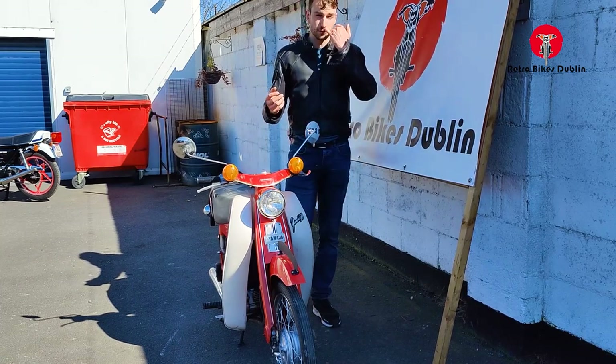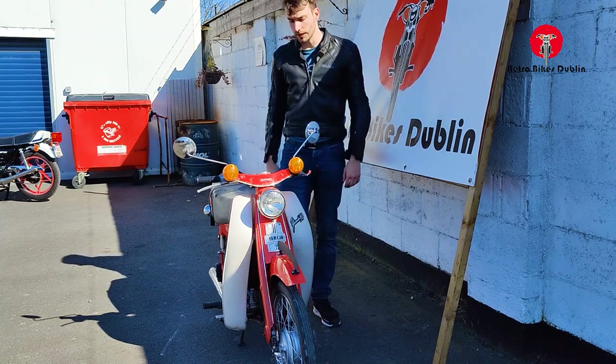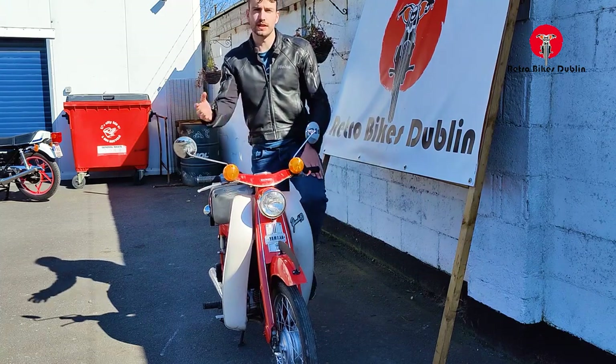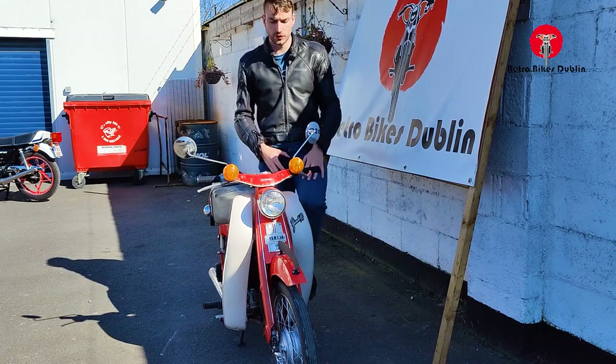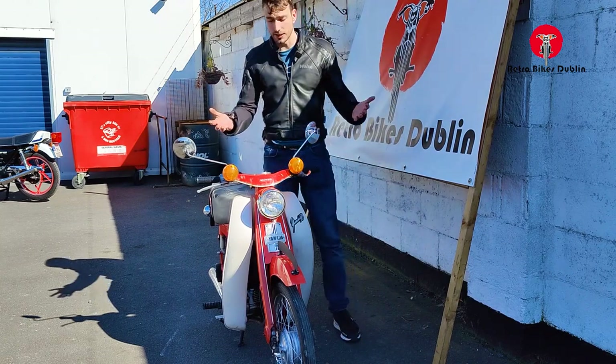Older 70s bikes are always ongoing little projects — there's always going to be something going on. We've got it to what we think is an acceptable standard for someone to take it on, have a good bit of fun, and who knows what they're getting into when they buy an older 70s bike like this.